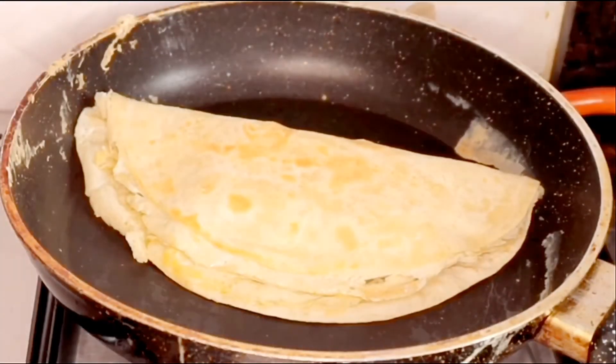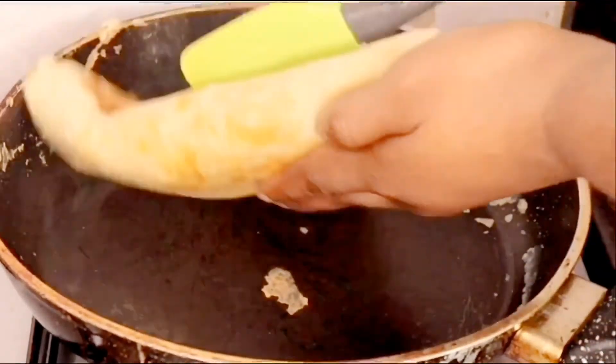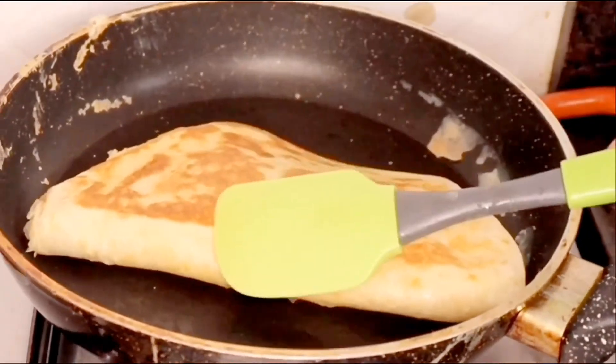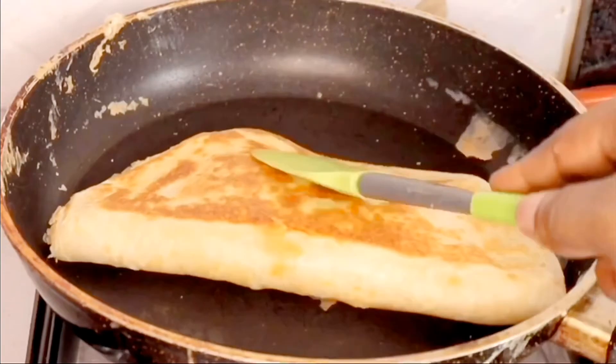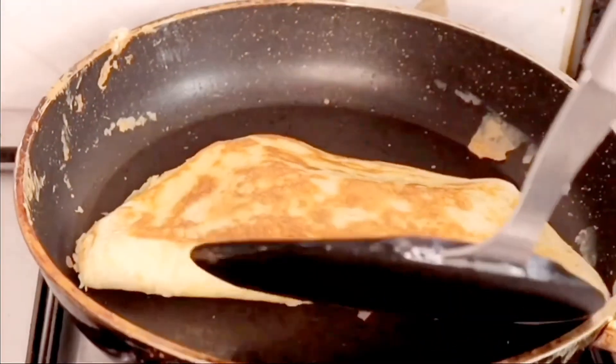I'll allow it to heat for a bit before turning it over to the other side. I'll also allow this side to heat for a bit, then bring it out from the pan because it's ready.